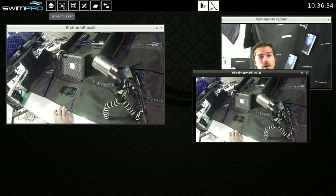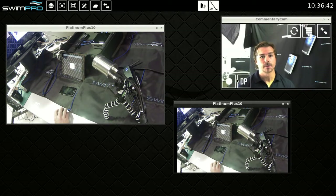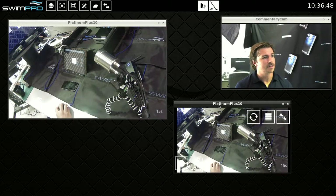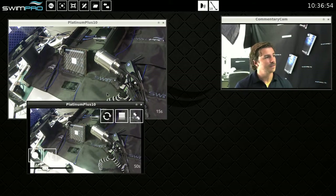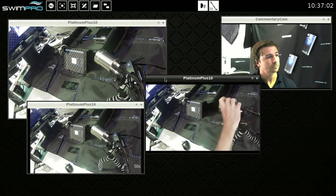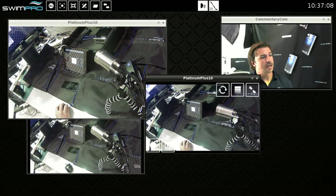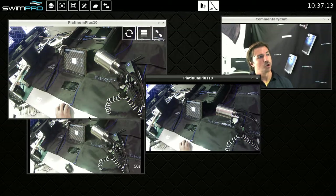The next one is record screen, which I'm currently using with my commentary camera. Record screen allows us to record what's happening on our workspace. You might set up a delayed feed of one camera and another camera — this one's on 15 seconds, this one's on 50 seconds — plus a live view. You can see we've got a 15 second, a 50 second, and a live view, and that's also recording all of what I've done here.